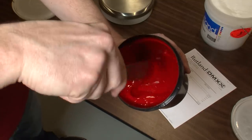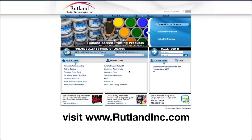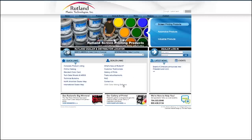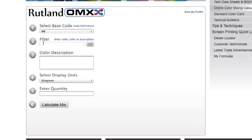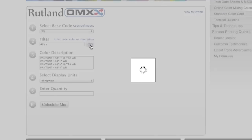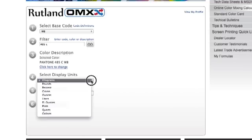Mixing custom colors with the WB-99 system is straightforward thanks to Rutland's intuitive OMX online mixing software. Go to the Rutland website at www.rutlandinc.com. After registering, you'll have access to Rutland's vast library of color formulas. First, select your base code — in this case we're using the WB base. Next, enter your PMS color code, color name, or color description. We'll use 485C and click Go. Select the color from the results, Pantone 485C, and select your display units from the drop-down menu.